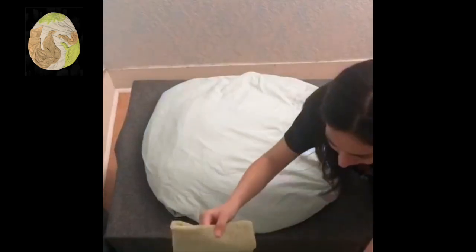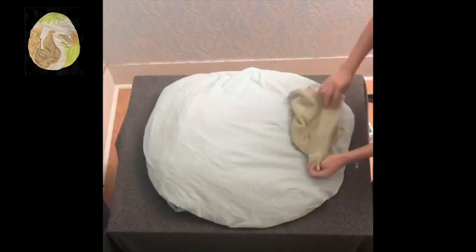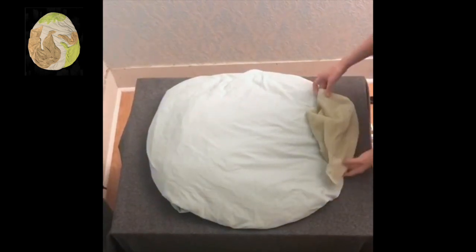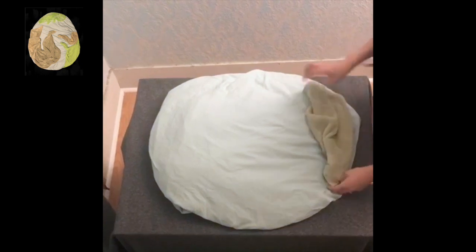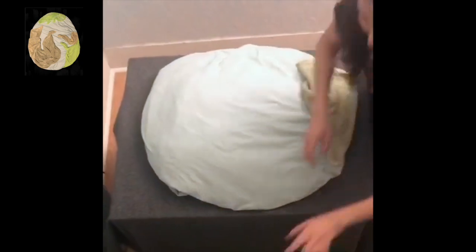Now I'm just taking some of the green clothes. I didn't have a lot of green shirts or anything, so I'm just using towels. You can find anything green — even if you guys have green plates, like paper plates, you guys can use that too. But I'm just using cloth.